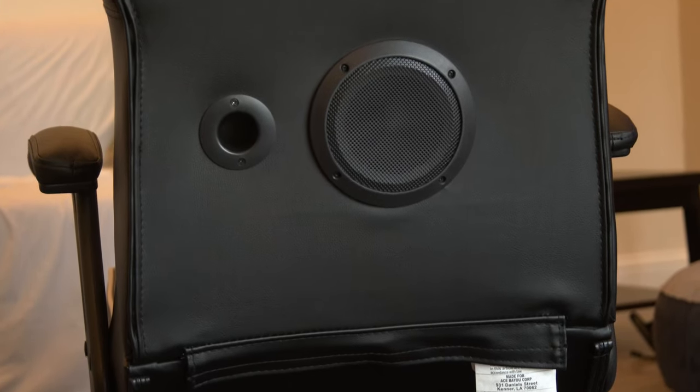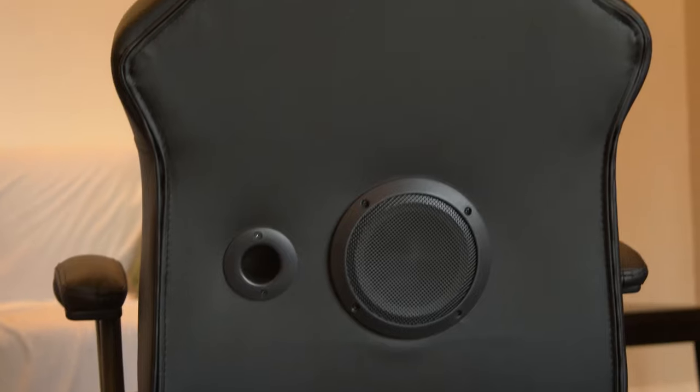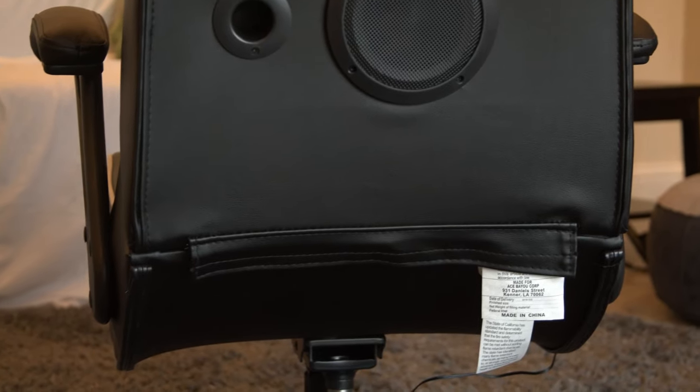The subwoofer is on the back, as you can see — it has a little air vent. It also has two speakers in the chair up near the top that you can hear, and it has vibration in the chair as well.